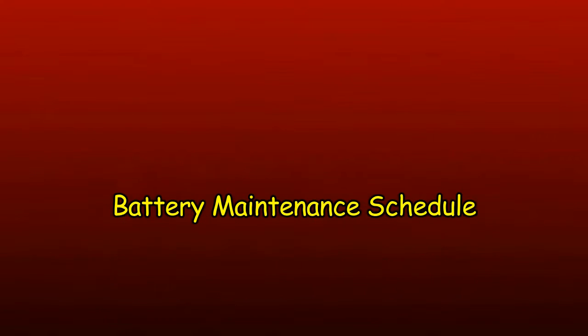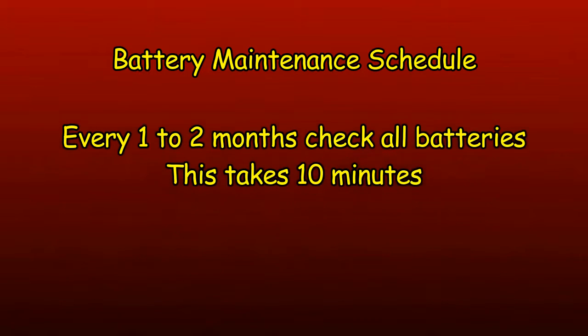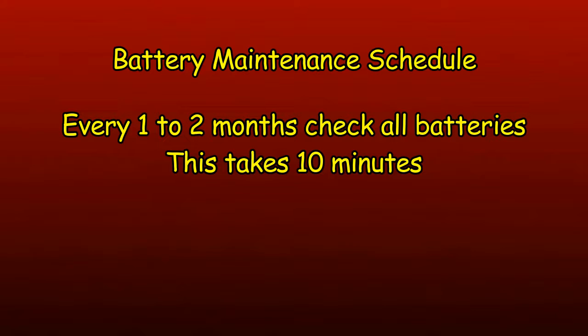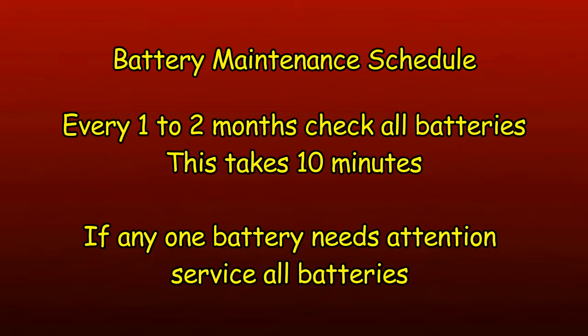How often to maintain batteries really depends on your batteries, how you use them, and how they are charged. For our batteries, I inspect them every month or two, then service them all when any one of them needs to be cleaned or needs water. This seems to work well for us and our batteries have been lasting quite a while.